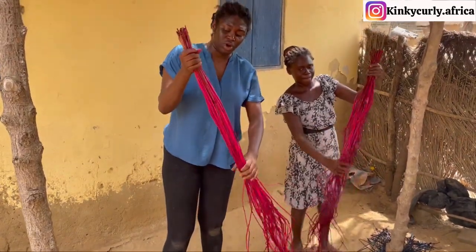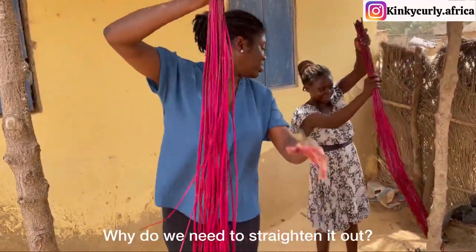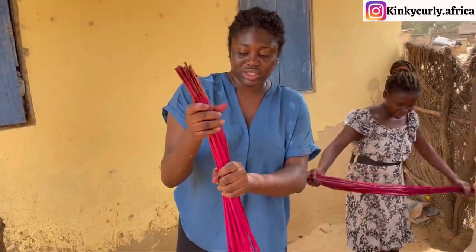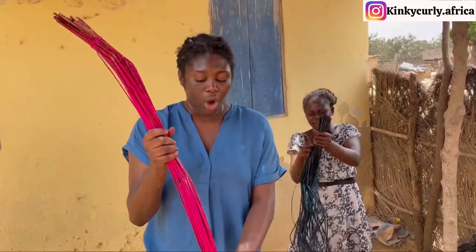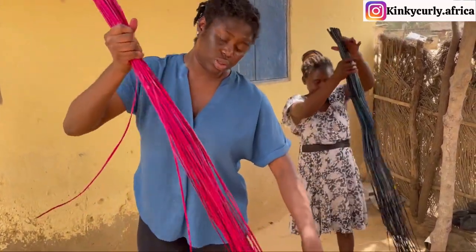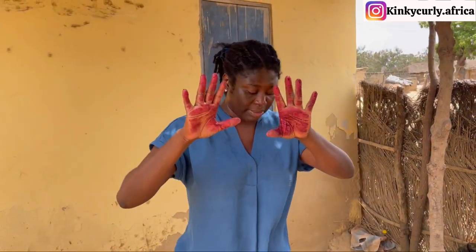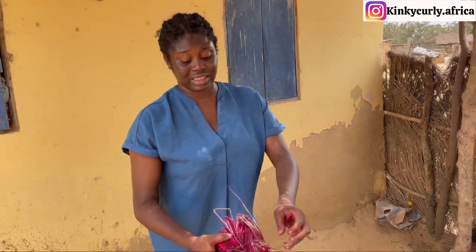They say I have to run my fingers along it like this to straighten it. They stretch and straighten it so that it doesn't bend and curve when they need to use it to weave the mat. You just hold the top side and apply pressure all the way to the bottom to make it straight. The dye will stay on your hands, but they say when you wash it, it will go away — so I'm just believing them.